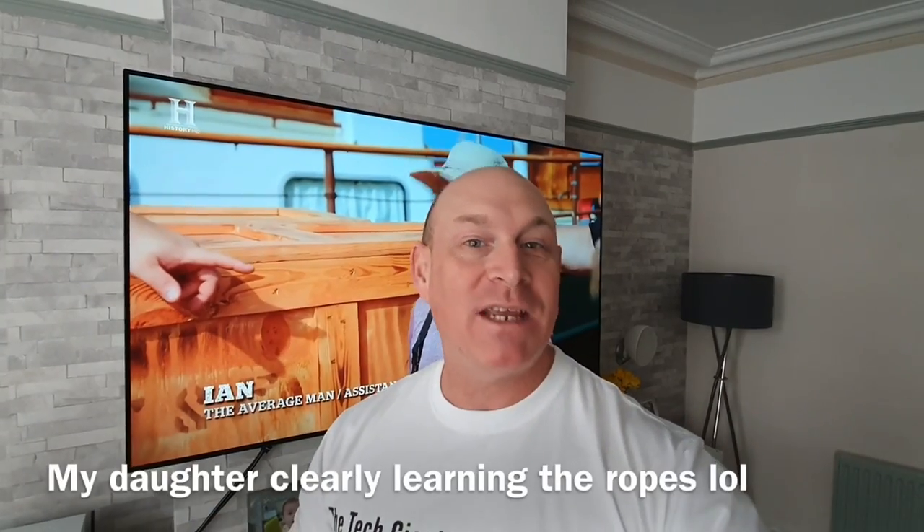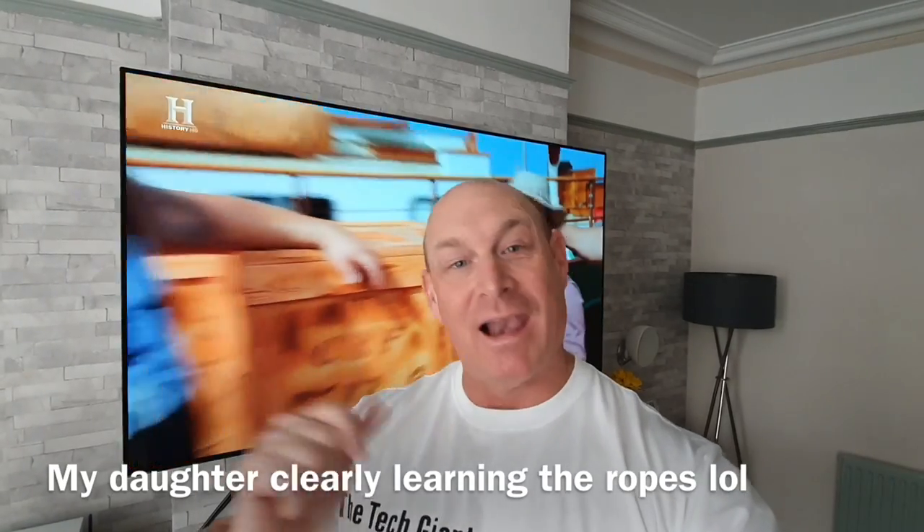Hey guys, how you all doing? Paul the Tech Giant here and welcome to the channel. Once again I've got an amazing quick tip for your LG TV, so let's crack on.